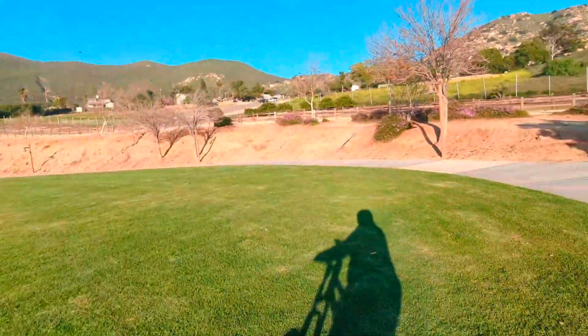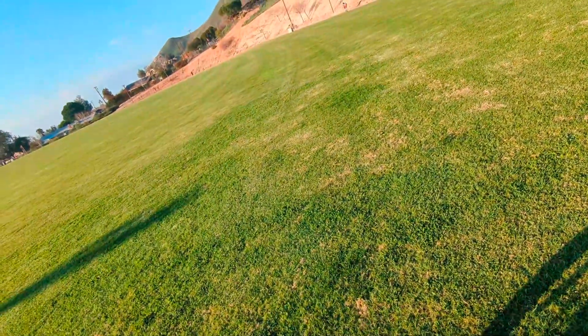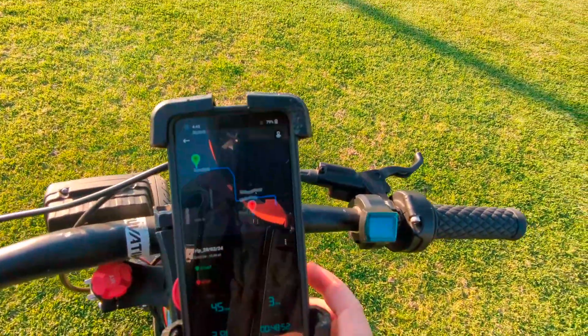Right here is pretty good. Got the mountains in the background, I'm not bothering anyone. Let's take some more pictures - try and sell this bike. Alrighty, let's dip out of here.